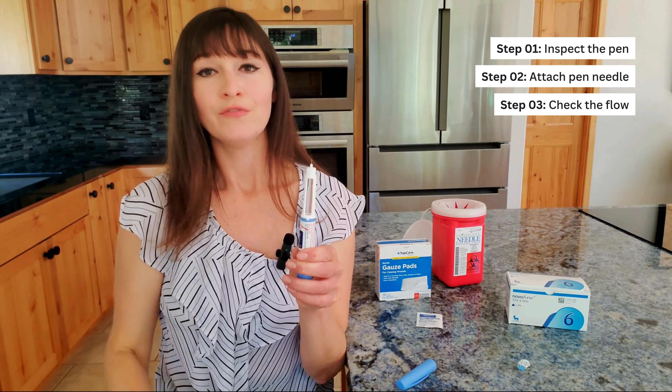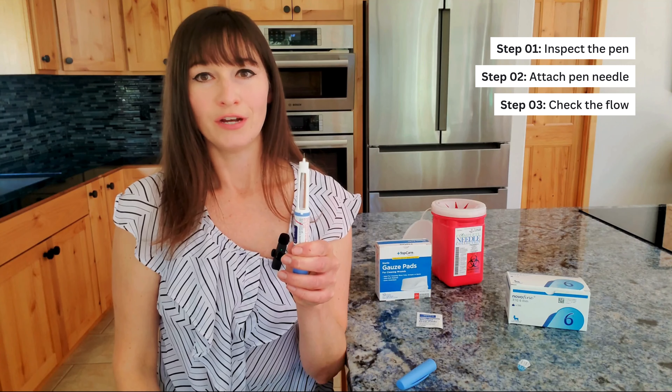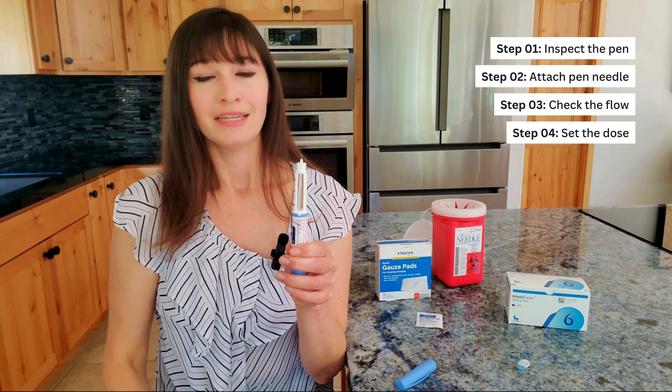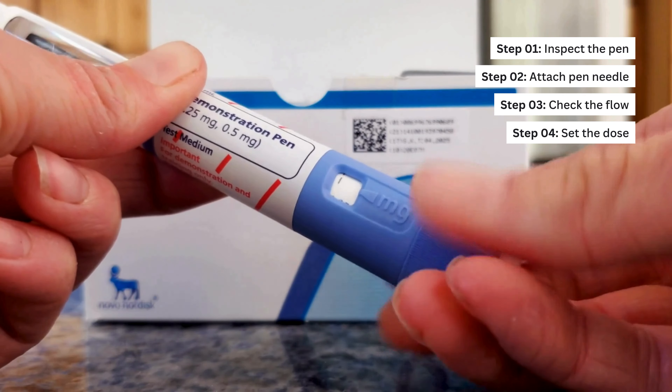Step 3: Before the first injection with each new pen, check the flow. Refer to the full instructions to do this. Step 4: Turn the dose selector until the dose counter shows the dose that you have been prescribed.